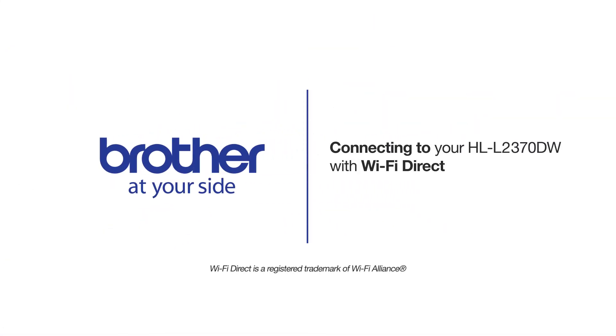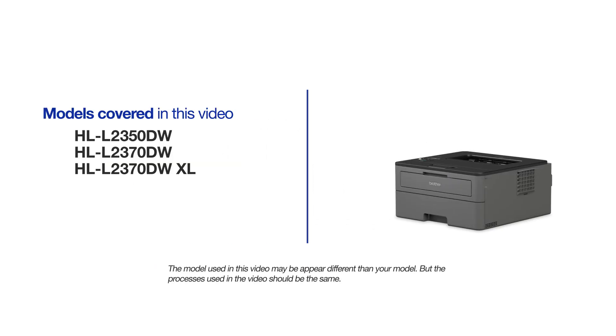Welcome! Today we're going to learn how to connect your HLL2370DW to a mobile device using Wi-Fi Direct. This video will cover multiple models and operating systems. Even though your machine may not match the model on the screen, the overall process will be the same.